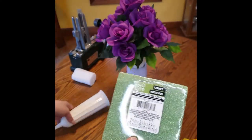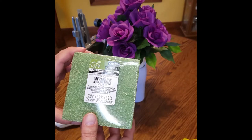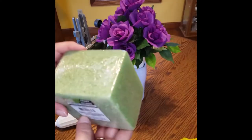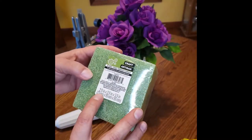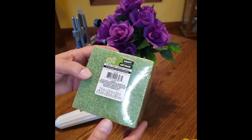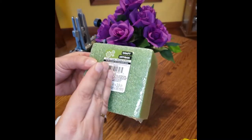They didn't have the foam cones at Dollar Tree — the couple of stores I went to today did not have any. So I got a square foam block, it's about 2.9 by 3 by 4 inches. I cut it in half the long way.